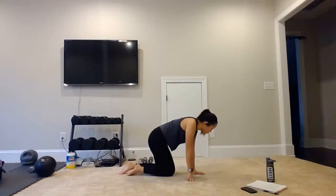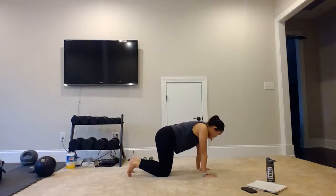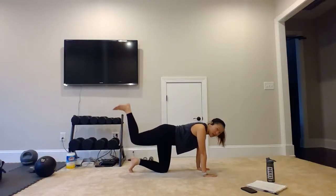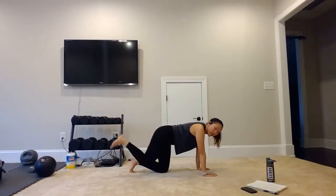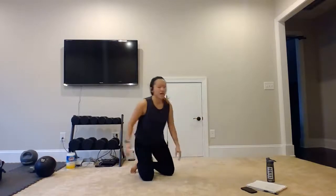Then we will turn it over, coming into quadruped position — hands under the shoulders and knees under our hips. We're going to keep our legs bent as we just raise our legs to come straight up, only going up to about waist level. Bring it up, and then come on down, stopping right before that knee touches the ground.